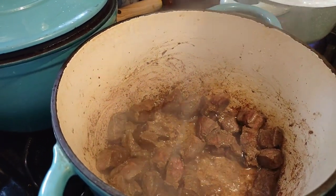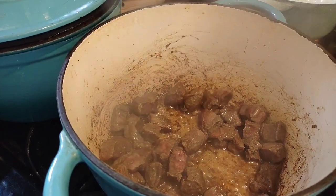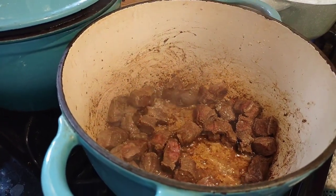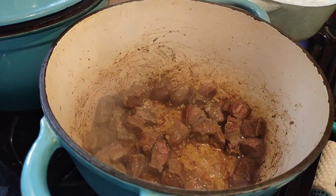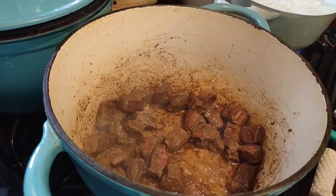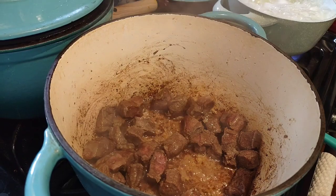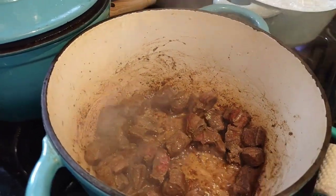The recipe calls for one large onion, four large carrots, two cloves of garlic, salt, half a teaspoon of pepper, one teaspoon of thyme, one teaspoon of rosemary, two bay leaves, two cups of beef broth, two tablespoons softened butter, two tablespoons of flour, and a heaping one-third cup of frozen peas — served over mashed potatoes.